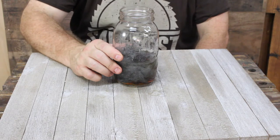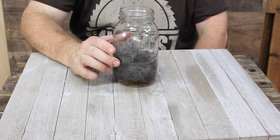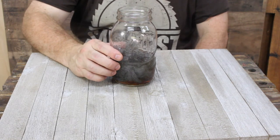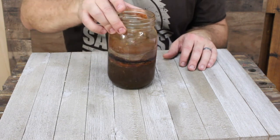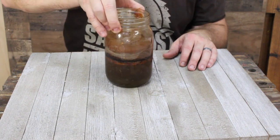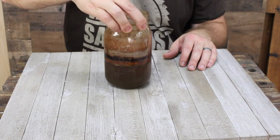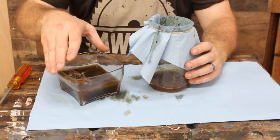I use my stain after 24 hours, however it will take two or three days to totally dissolve the steel wool. Here's a batch I made about four days ago — you can see it's gotten a lot darker and the steel wool has totally dissolved.